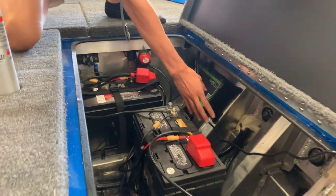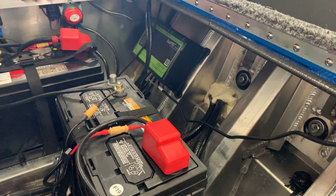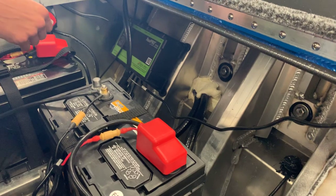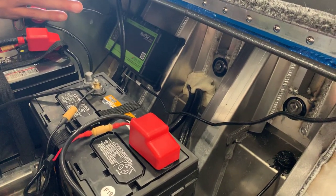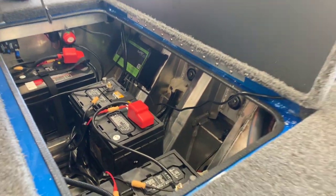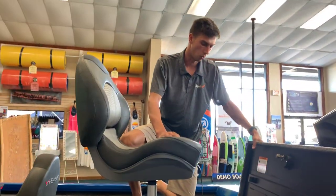And here you can see this reinforced transom area where you can actually mount power poles or Minn Kota options for shallow water anchors. You can actually drill right into the transom of your boat and attach them without voiding your warranty.